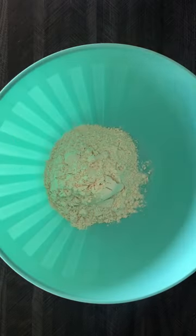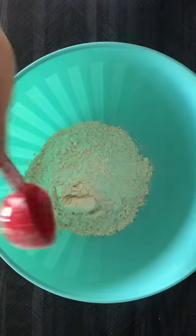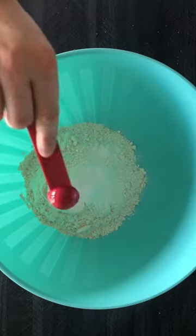Today we're going to be making the most delicious pepperoni pretzel bites. I started by adding flour, salt, sugar, yeast, and water to a bowl and mixed until it was well combined.